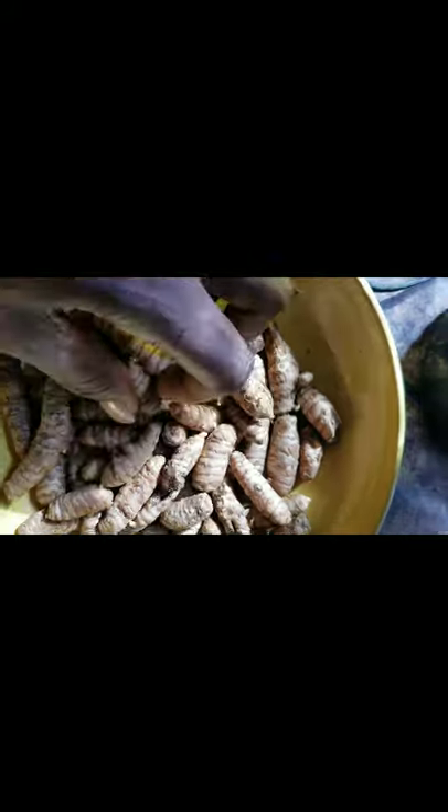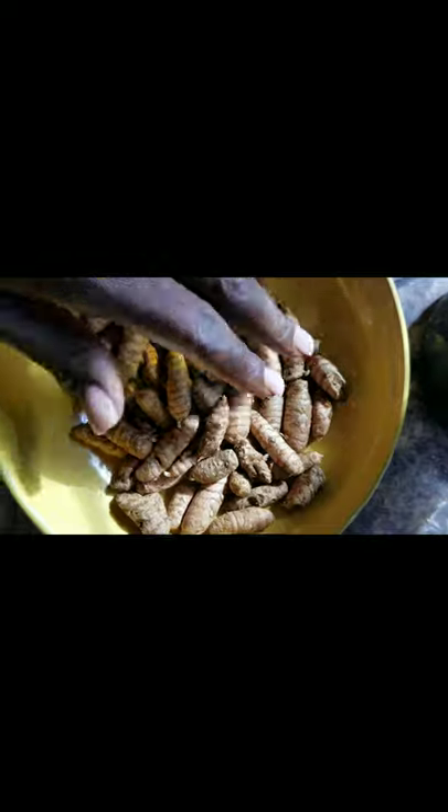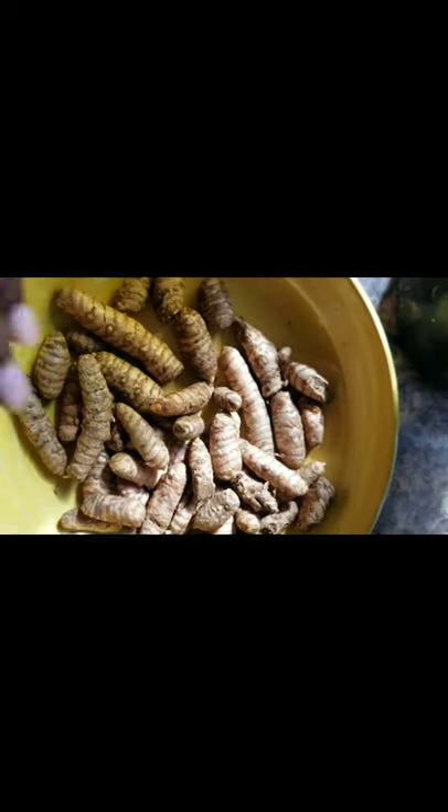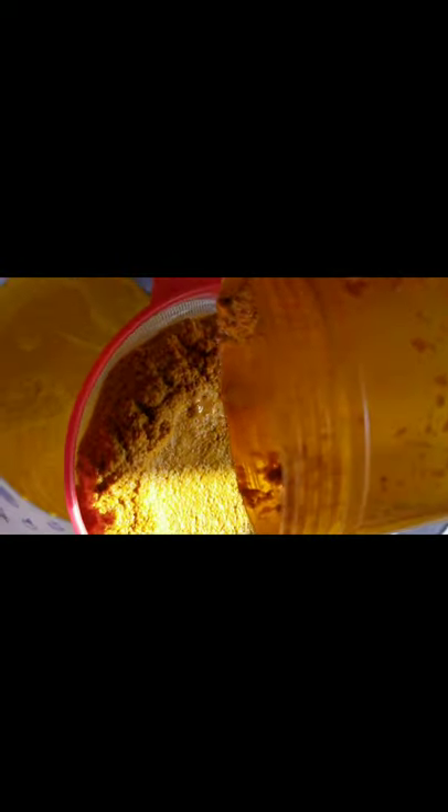This is turmeric that I'll be blending, then straining, and this is what I'll be using to make my dye bath. After straining the turmeric, I will be adding salt and vinegar — one tablespoon of salt and a quarter cup of vinegar — to allow the dye to be fixed in the fabric.